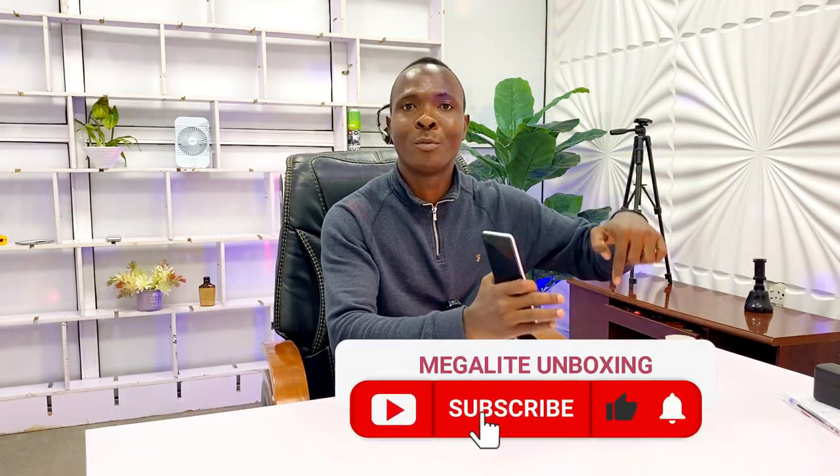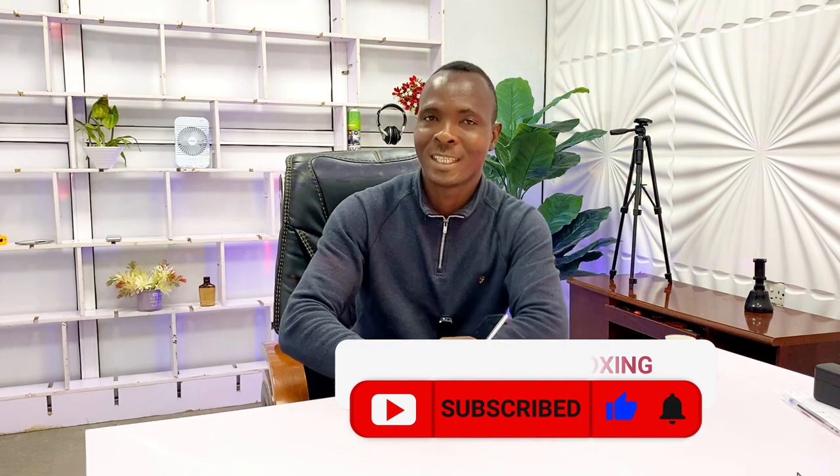Welcome to Megalight Unboxing. If this is your first time watching my video, you are super welcome. Subscribe using the subscription button below — click and subscribe to my channel.